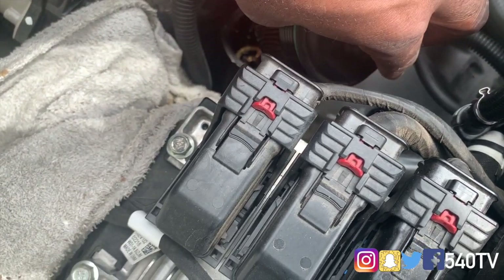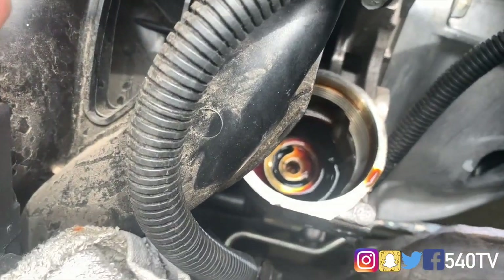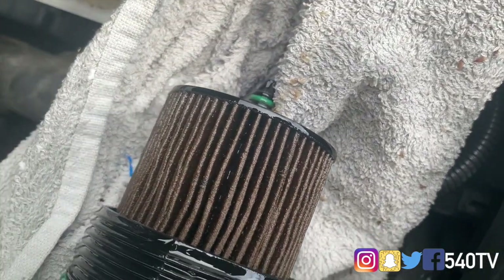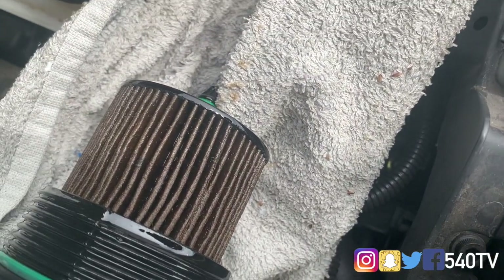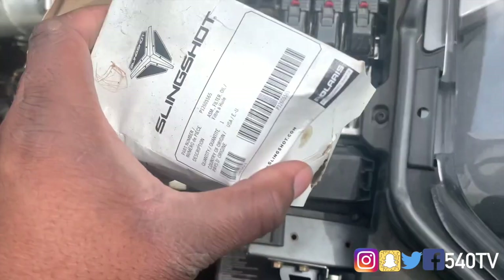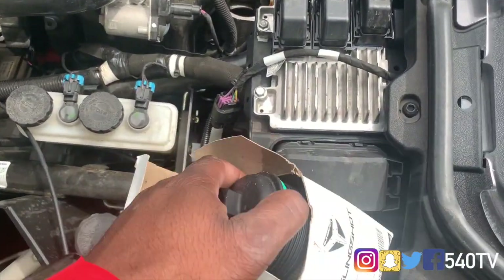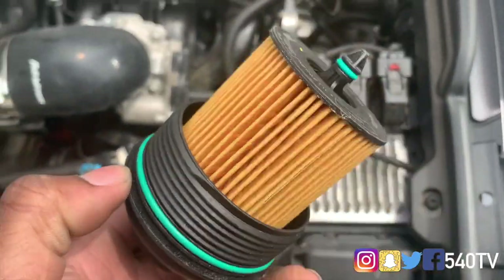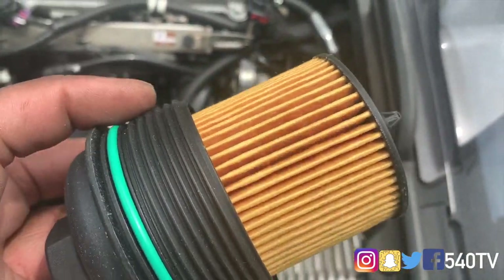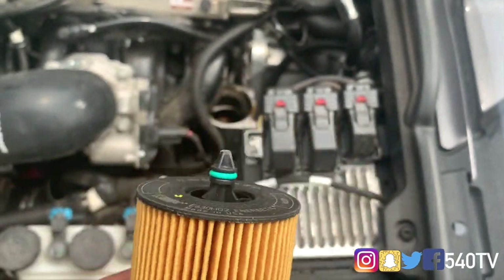The majority of the oil should already be drained out. We're going to clean it up on top. Here's the oil filter area. Our next step, we're going to grab the new oil filter, attach it on here. We have our new Polaris Slingshot oil filter here, and it does come with everything already attached. We're going to grab some of that oil that's on top there and lubricate this gasket here, and also that gasket there.